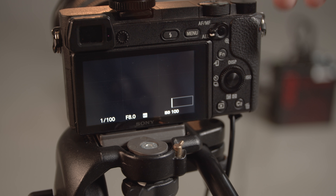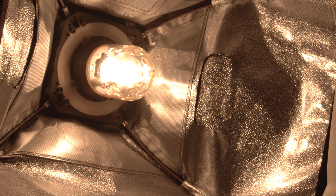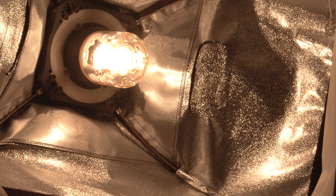Start with these settings on your camera and then adjust for the scene. Keep your shutter speed at 1 over 250 to match the speed of the light. If you go above this, the light will get cut off in your photo.